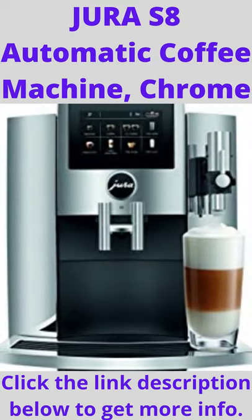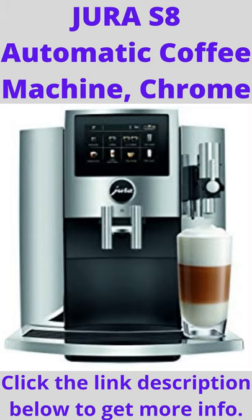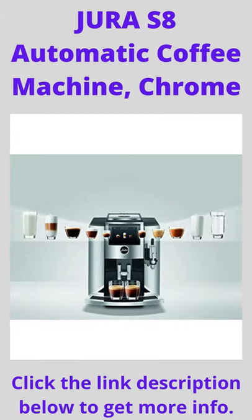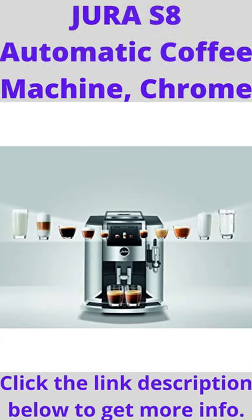Jura S8 Automatic Coffee Machine, Chrome. One touch — prepare 15 barista quality specialties including espresso, coffee, cappuccino, flat white, and latte macchiato at the touch of a button.